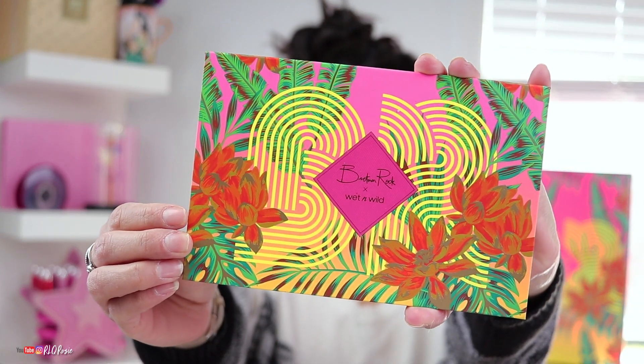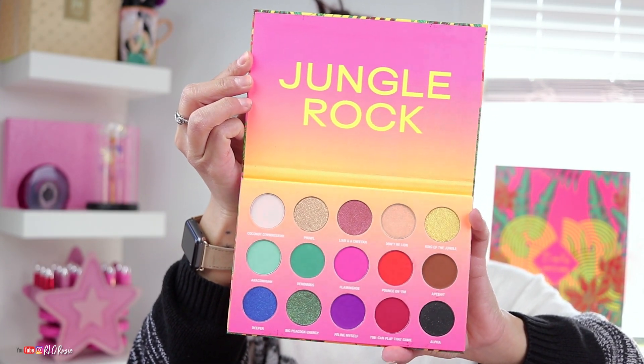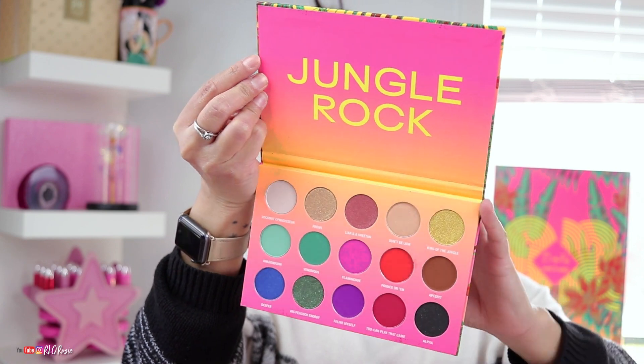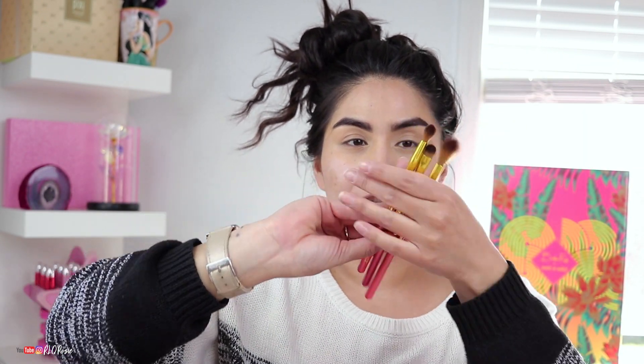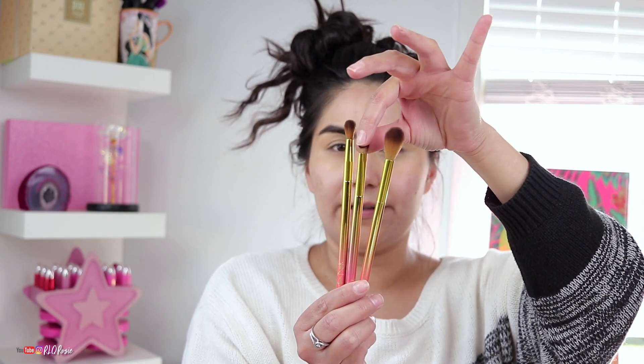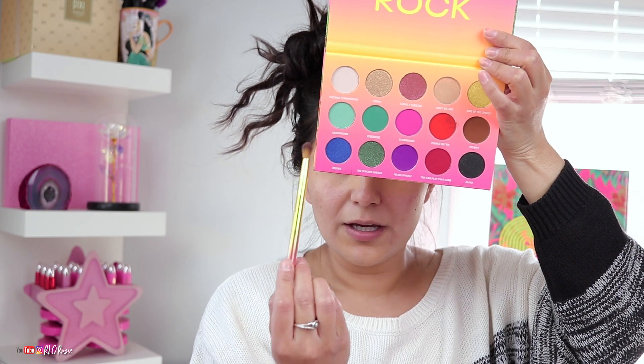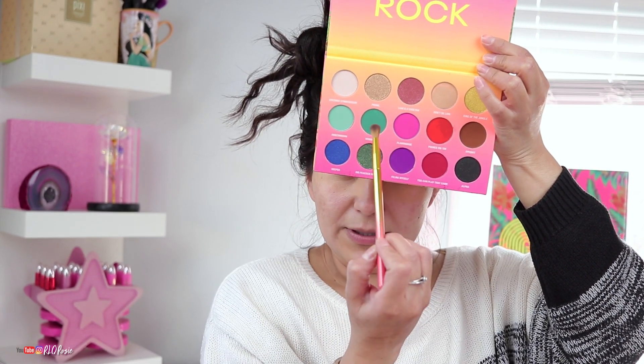Now let's take a look at the palette — this is the Bretman Rock x Wet n Wild and the shade range is amazing. I love how colorful it is. The collection comes with three brushes, selling for $6.99 and $7.99. I think this one is for highlight and these two are blending brushes; one is a crease brush, at least that's what I'm going to use them for. I asked on Instagram what color you guys wanted to see me play with and you voted for this section.